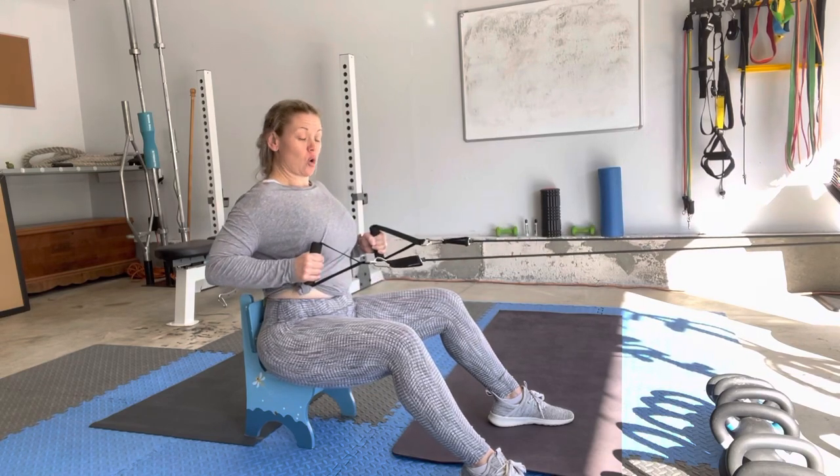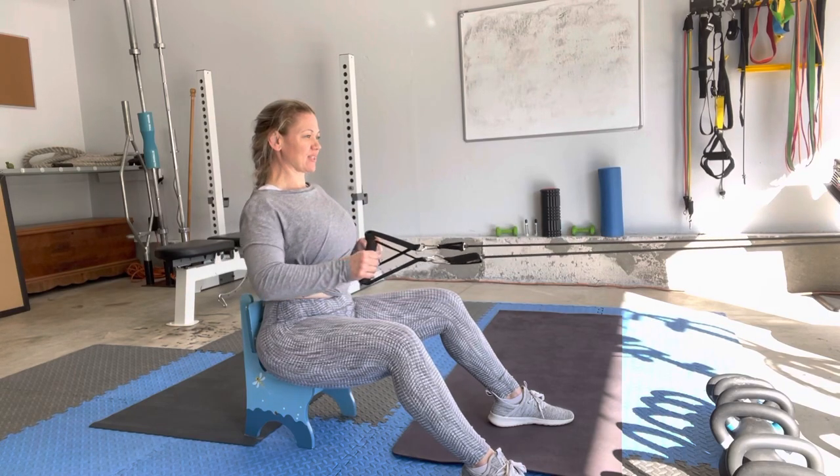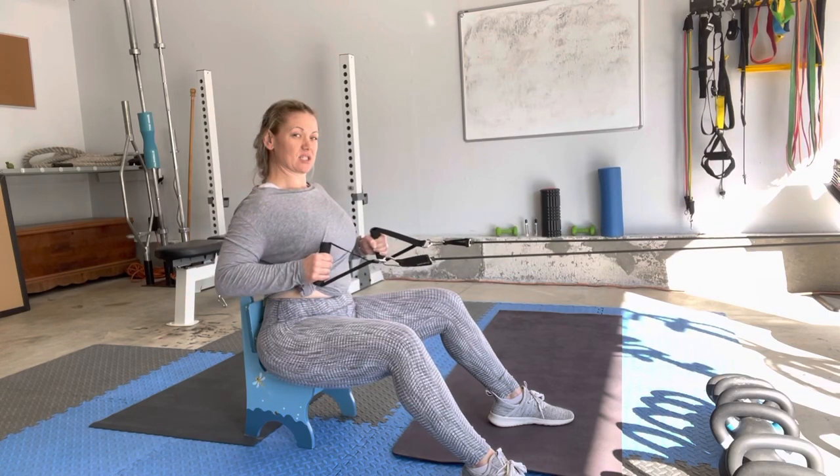Remember, whenever you're going to be doing any single-sided exercises with your upper body, it's best to start with your weaker side or your non-dominant arm.